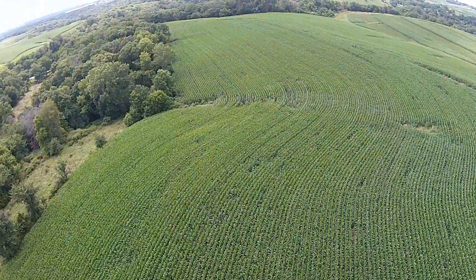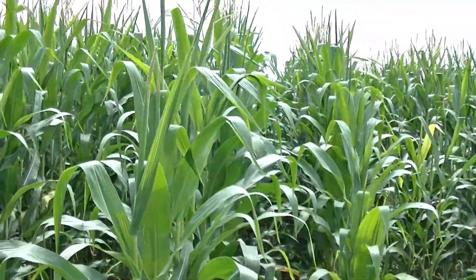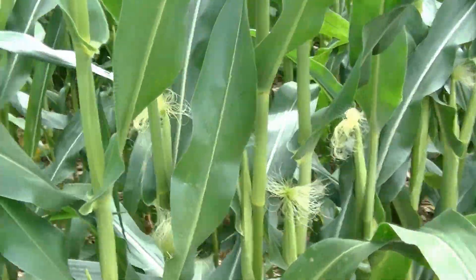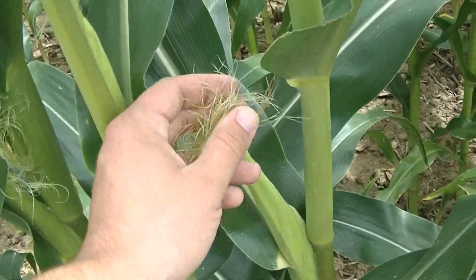Hey everybody! We are back out here at one of our cornfields and they've been growing like crazy — growing like weeds. This entire field and hillside is entirely corn, and as you can see, plants are starting to throw ears and silks.